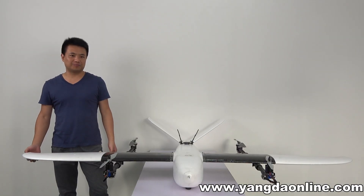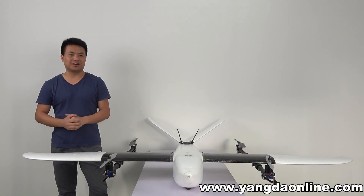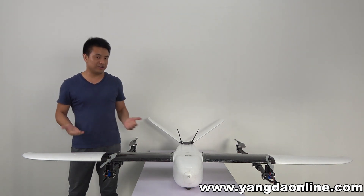Hello guys, it's Gary from Yannis Creek. Today I'm going to introduce a new video player to you guys.